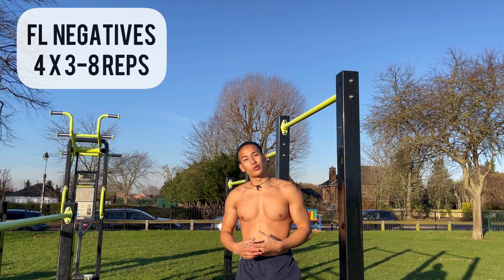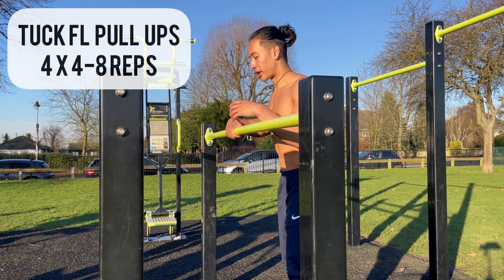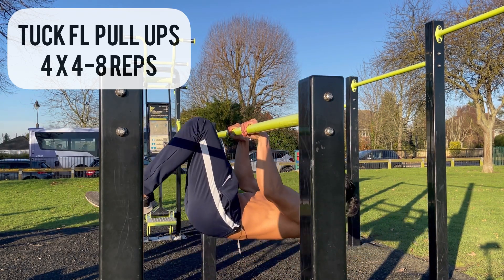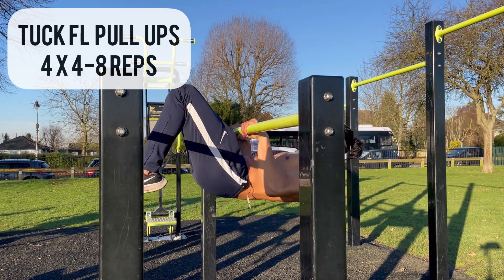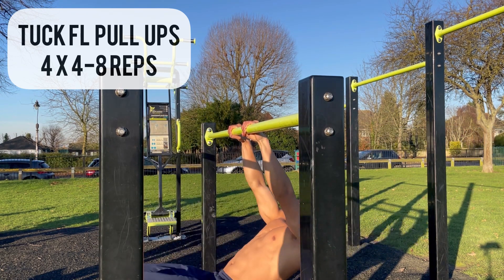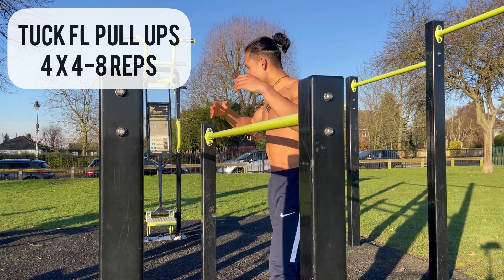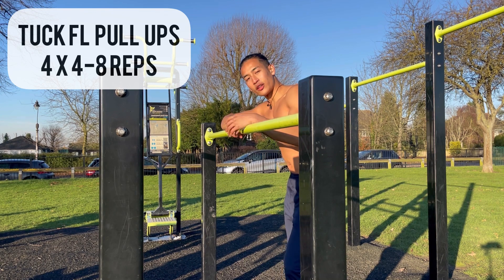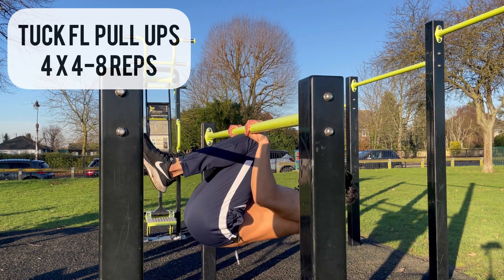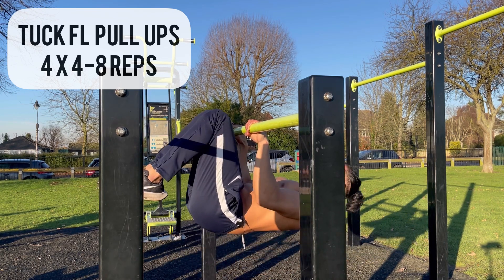The third supporting exercise is called tuck front lever pull-ups. Ideally you want to do advanced tuck front lever pull-ups — go into the advanced tuck and then pull, trying to use a false grip. If you cannot do advanced tuck front lever pull-ups, you can do regular tuck front lever pull-ups and just build up strength. Try to open your knees as you get stronger.